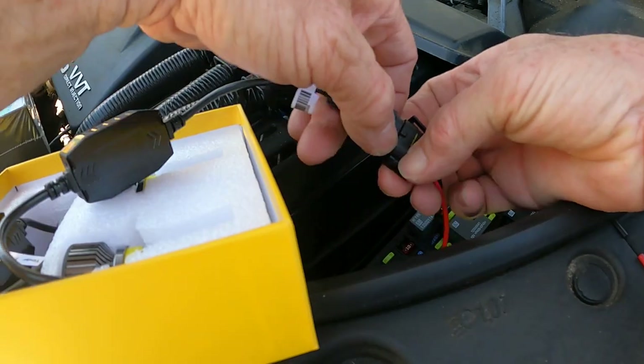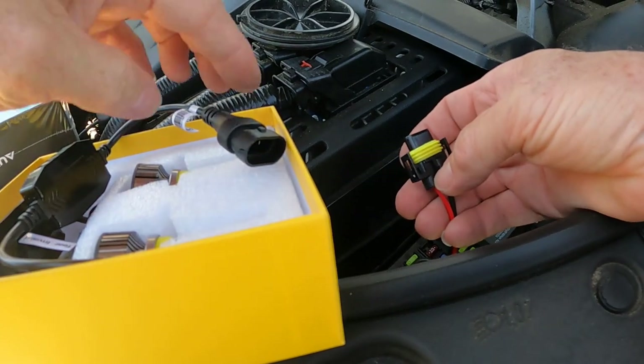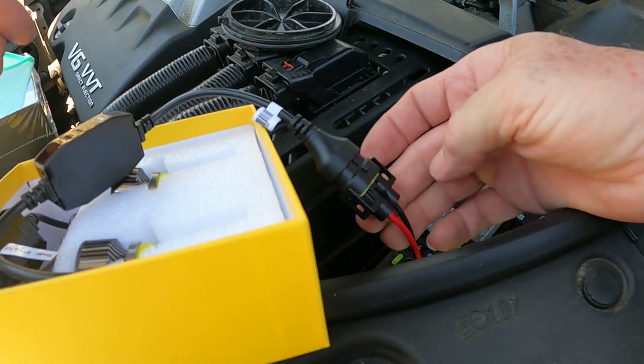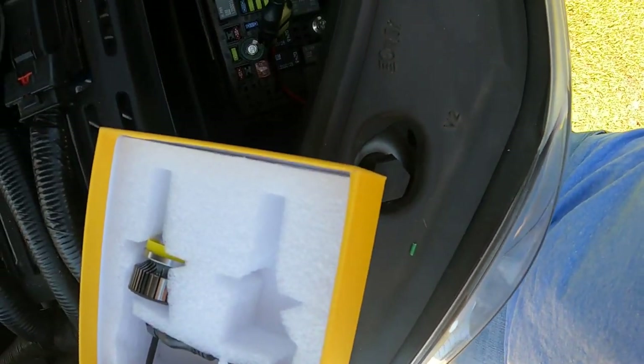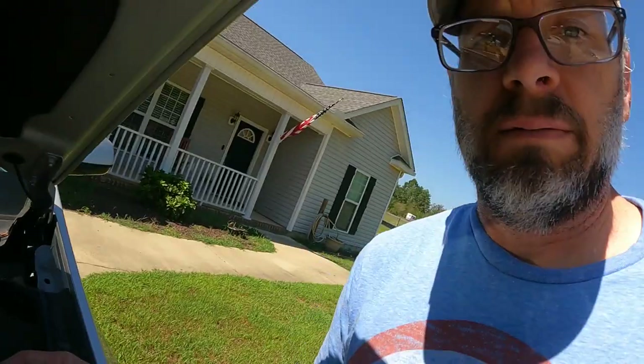These aren't like some special connection where you need some extra fitting — right out of the box it's got everything you need. There we go, we're all installed. Get these installed and we'll see what they look like at night. Obviously not much to see right now, but let's see what they look like tonight. I'm going to do the other side.